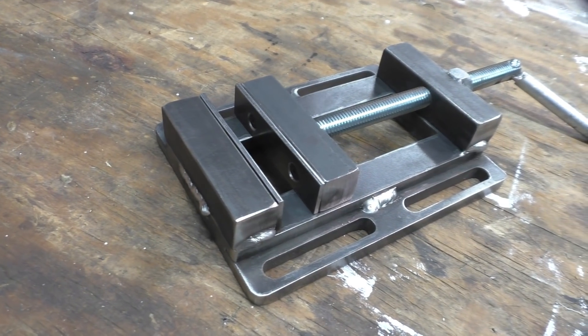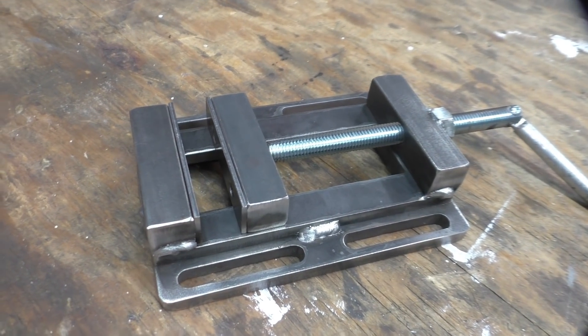Hey everybody, welcome back to another Making Stuff video. Today I want to make this low profile drill press vice from scratch, so let's get started.